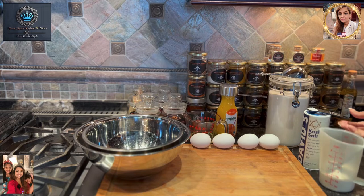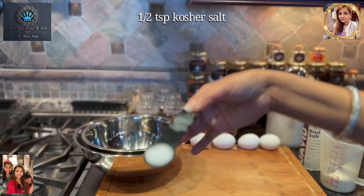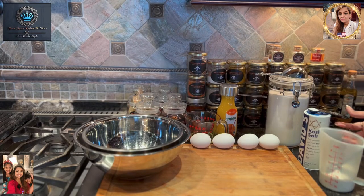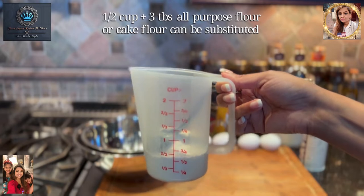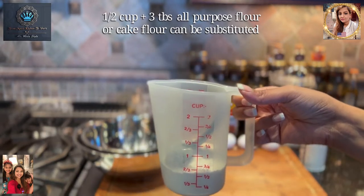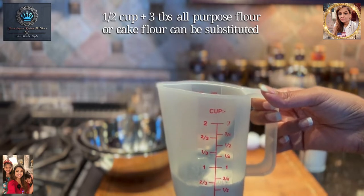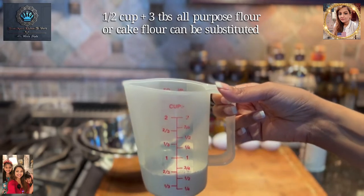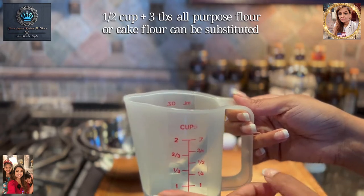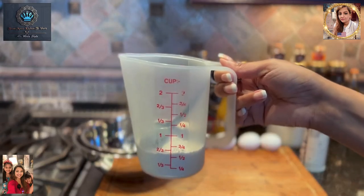We've got some salt — I'll be using kosher salt, a half teaspoon of kosher salt. Last, we have some all-purpose flour. I went ahead and measured already, so for the flour we'll be using a half cup plus three tablespoons. So this is already pre-measured — a half cup plus three tablespoons of all-purpose flour.